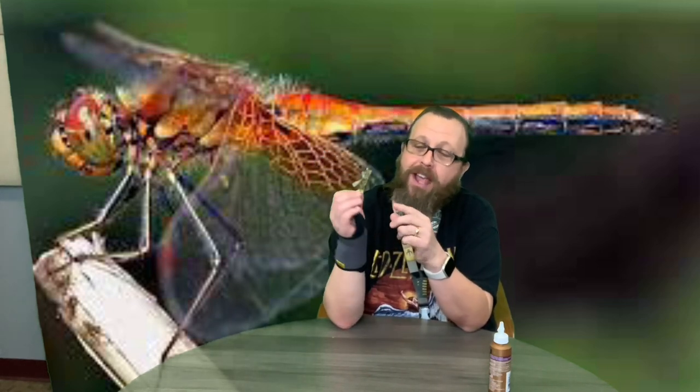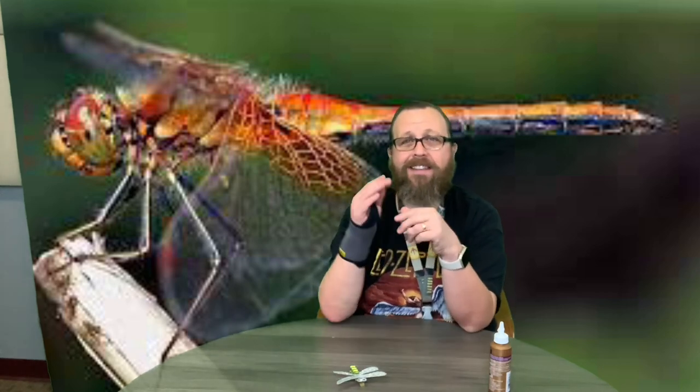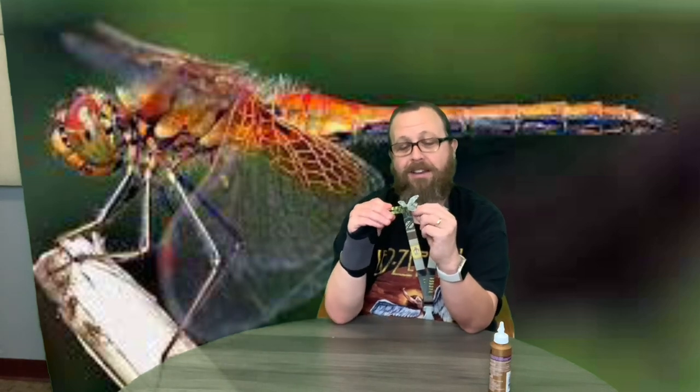I hope you guys enjoy making it — it was a lot of fun to paint. I didn't paint the bottom but you can if you want. I just painted the tops and the sides because that's what you're going to see. The dragonfly kind of lands on things, so you could clip this onto something and have it look like a dragonfly landed on it.